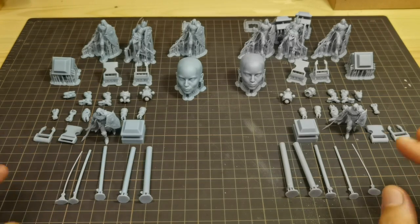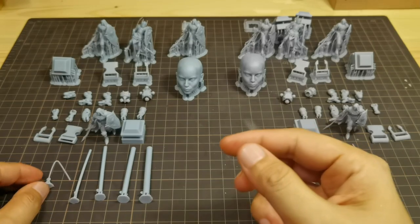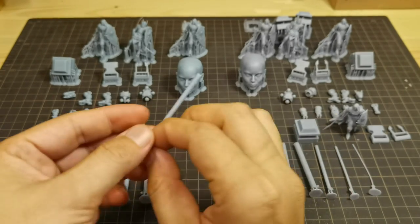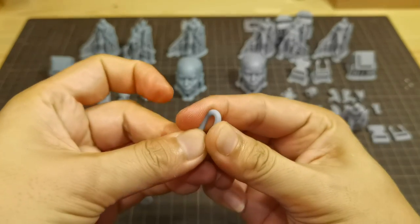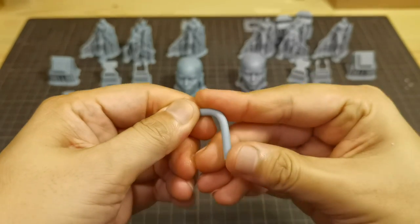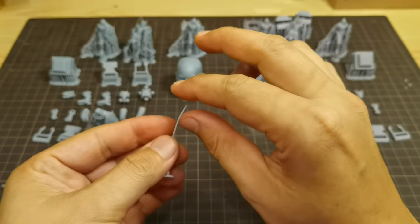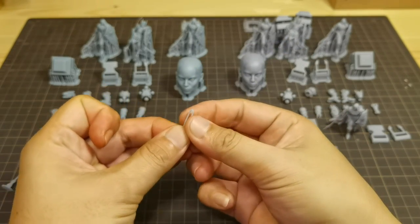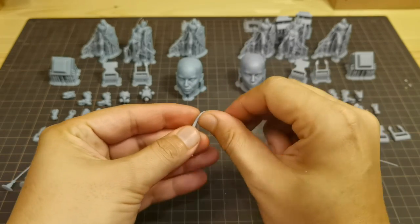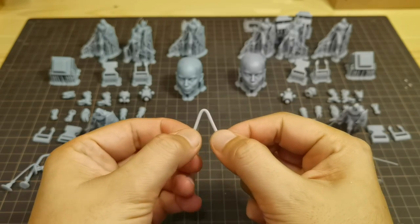Now on to the bending test. The rods are one, two, three, four, and five millimeters in diameter. Starting with the first resin: one millimeter doesn't break, two millimeters also doesn't break, three millimeters still not breaking. Then at four millimeters it breaks. Moving on to the second resin: one millimeter has a slight crack but doesn't fully break, and two millimeters I can hear a slight crack but it also doesn't fully break.